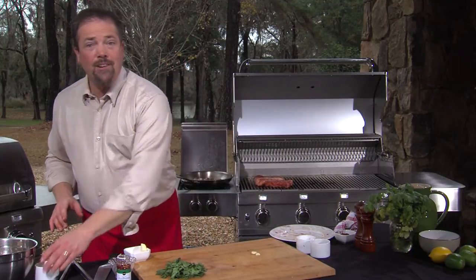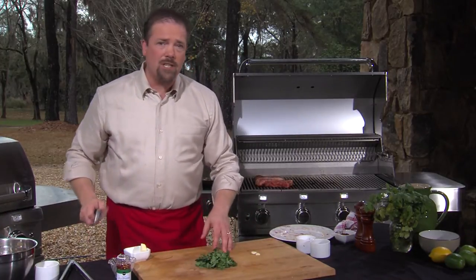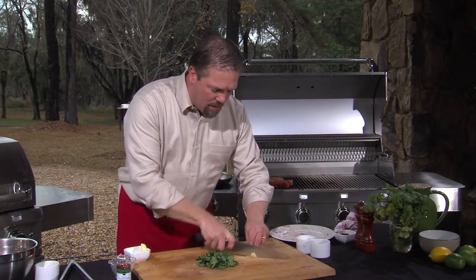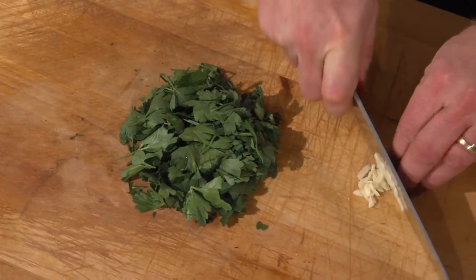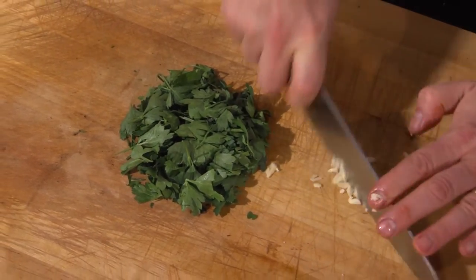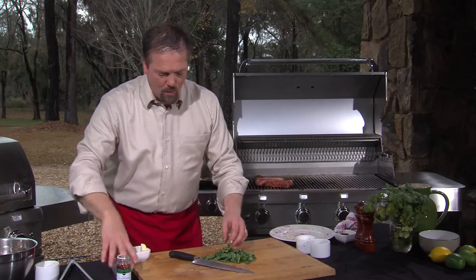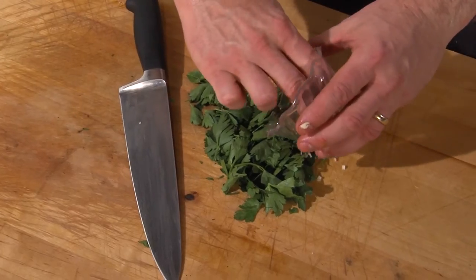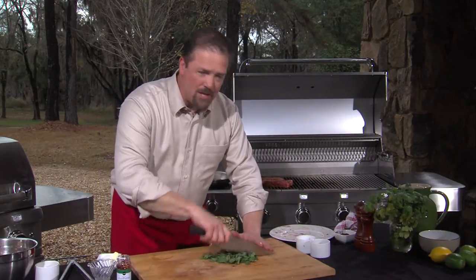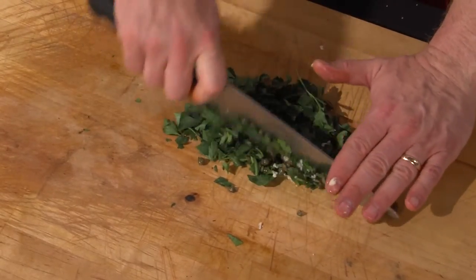I have the mushrooms sautéing, so now we need to prepare the persillade, that parsley mixture. Persille is actually the word for parsley in French — that's where we get the name. So I have parsley leaves over here and a couple cloves of garlic. I'm just going to mince up the garlic, get it nice and fine, then mix it together with the parsley and some capers. I'm going to chop and mince this together until it's completely and finely minced up.